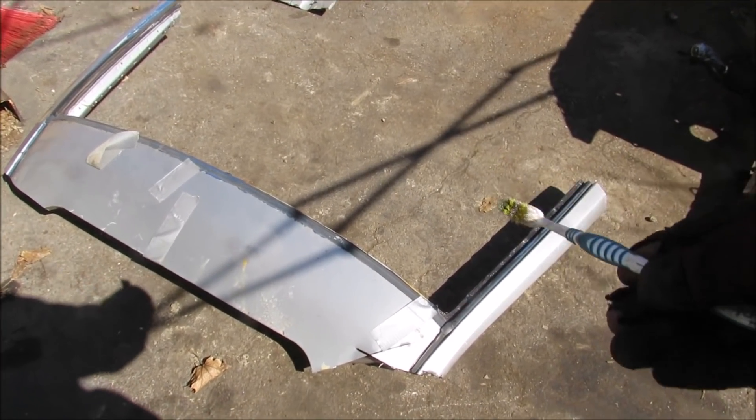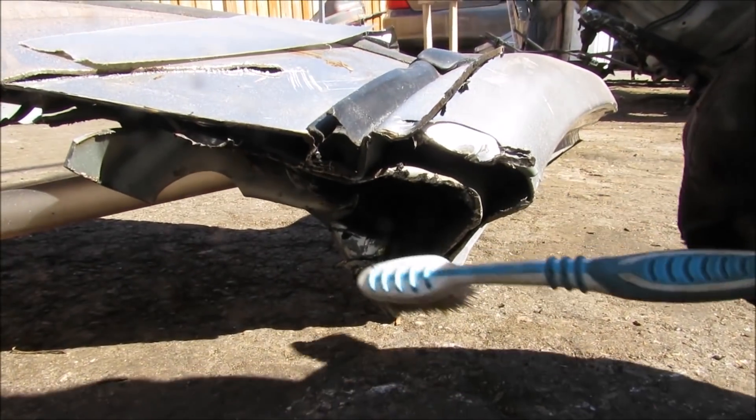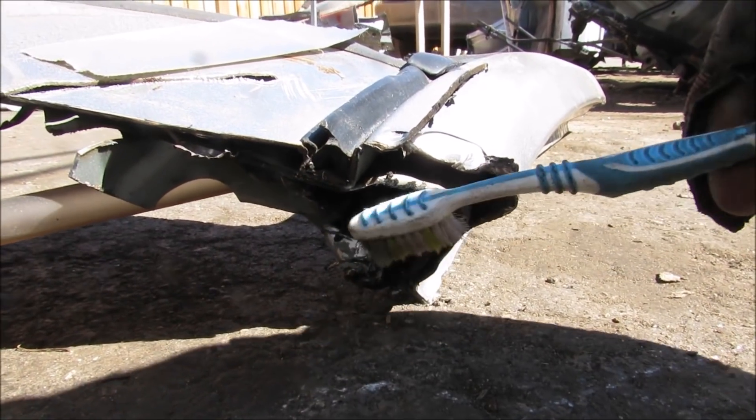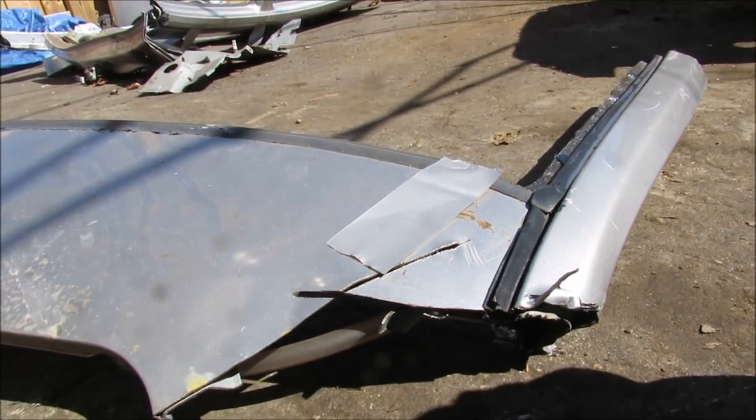The A-pillars and the windshield also act as a structural part of the unibody because they tie both sides together. You can see the structure of the A-pillar inside here — it's got about three layers of metal. This was really hard to get through, and that's just because the A-pillar has to support the load of the roof if the vehicle is flipped upside down.